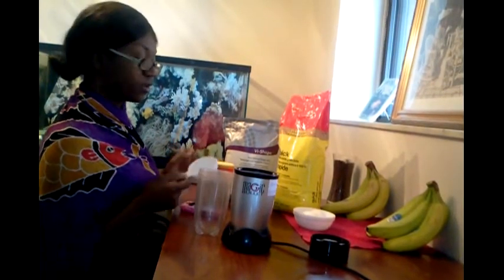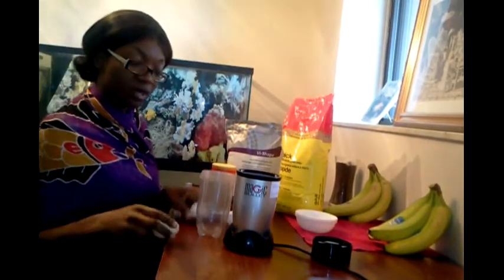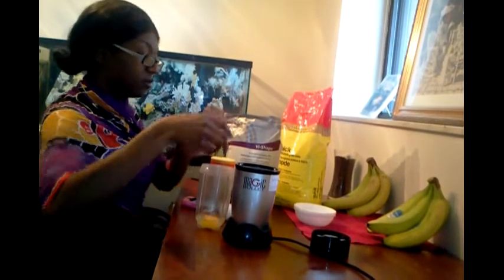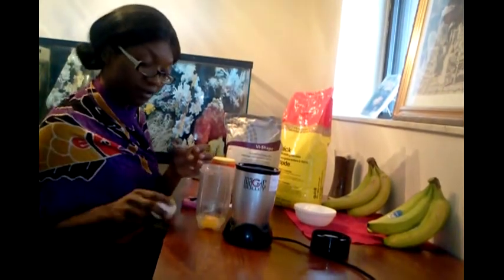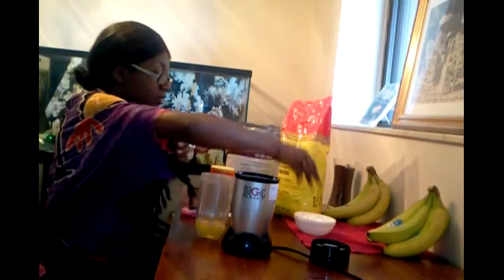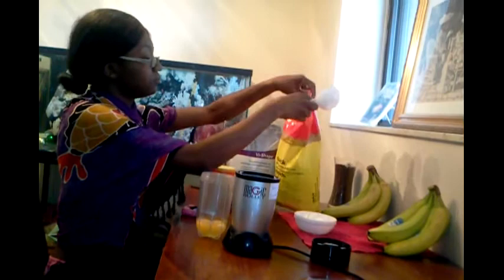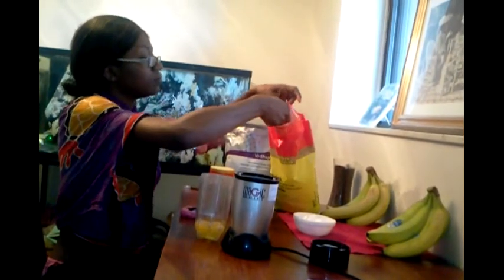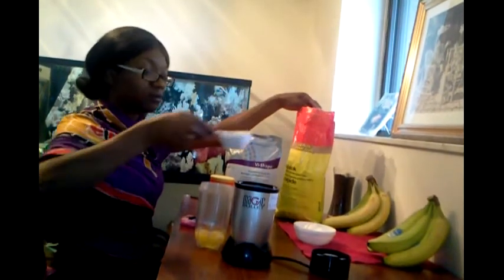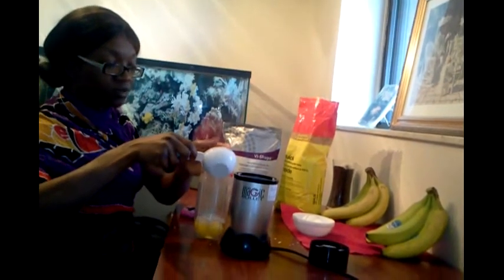The first thing we're going to do is take two eggs and put them right into our mixer. Then we're going to take half a cup of rolled oats — it can get a little messy here — and put that right inside.